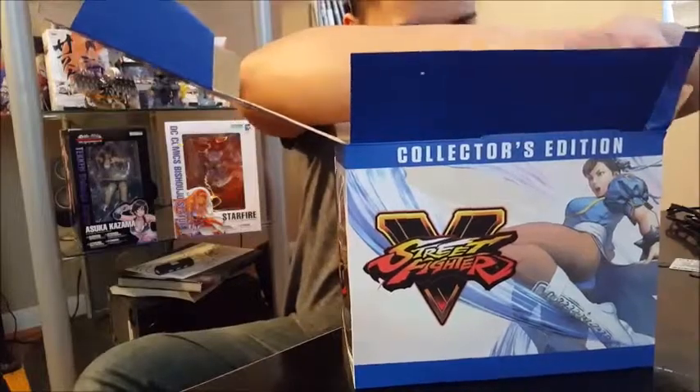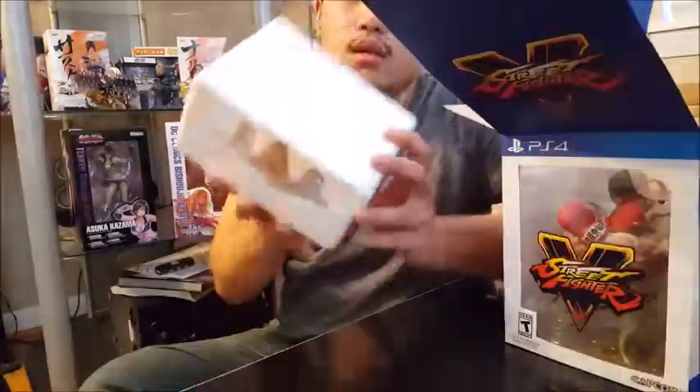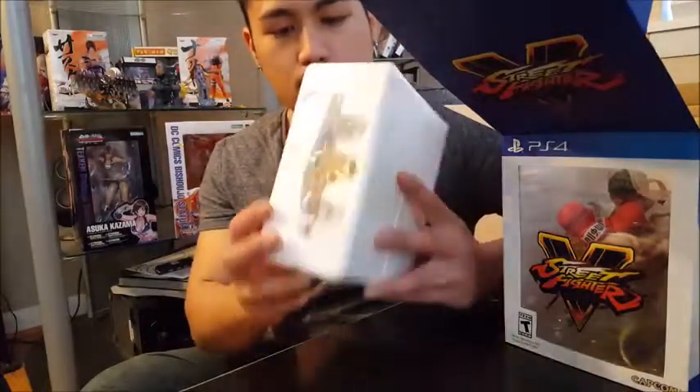Then we have Street Fighter 5. As you guys may know, this is a PS4 exclusive, so I feel bad for everybody with Xbox One. I found Ryu, but you just gotta attach every part of him.